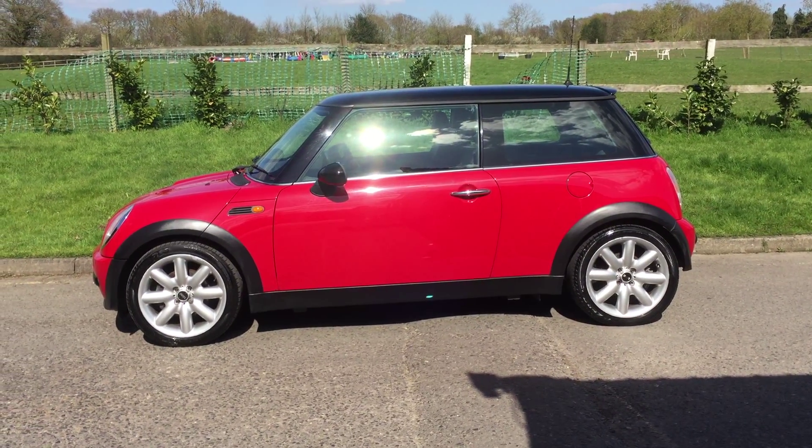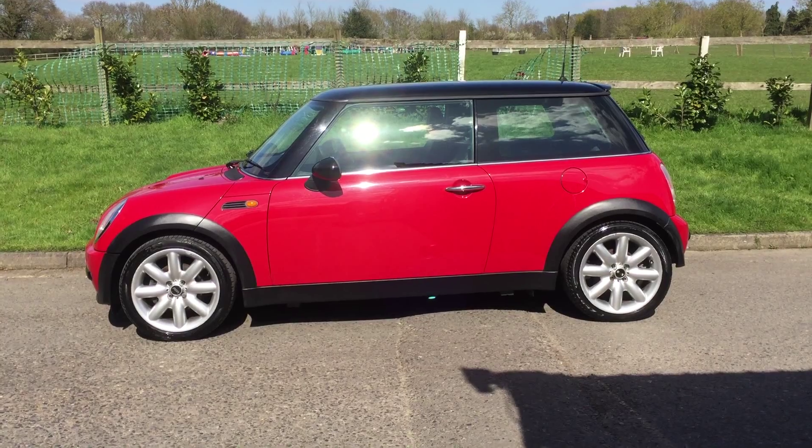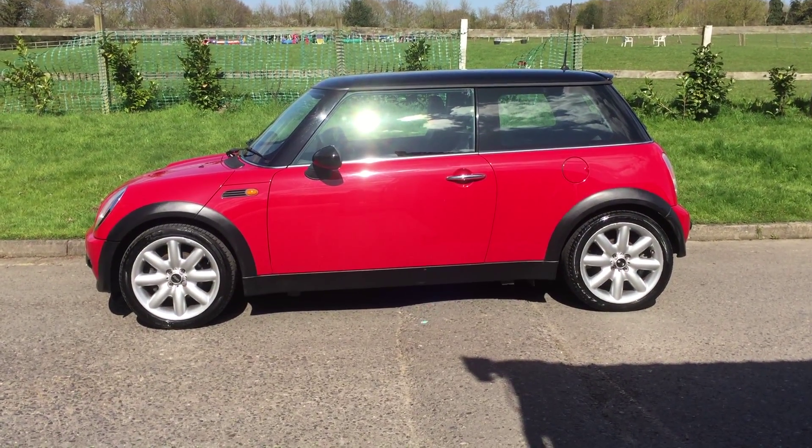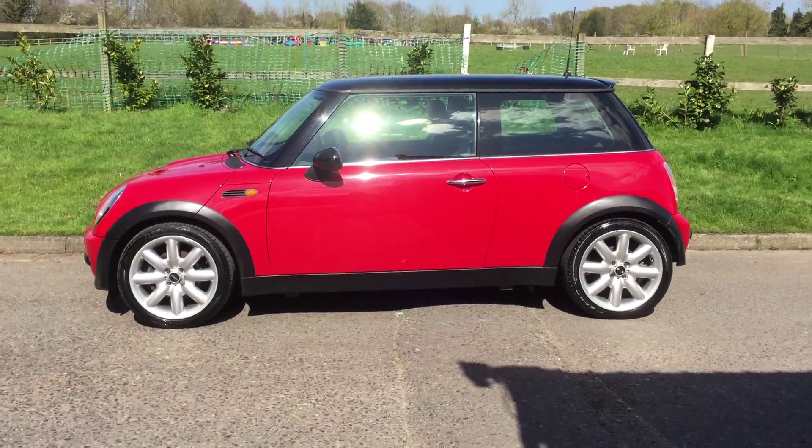This is a 2004 Mini Cooper with a chilli pack and 17-inch 8-spoke alloy wheels. Let's take a look around.